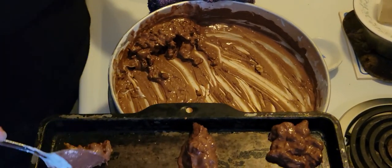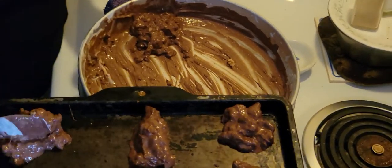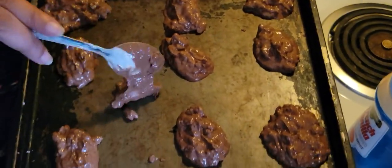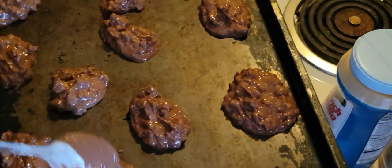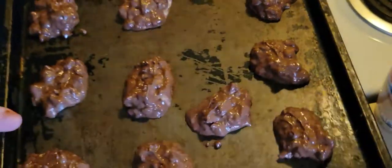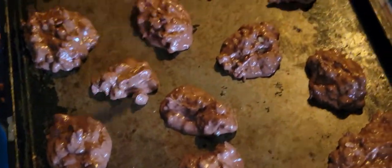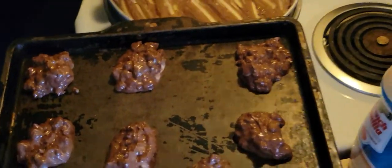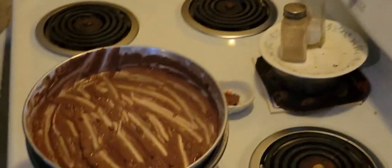After you guys get done with this little bit, I'll go ahead and stop it — it's already almost eight minutes. My cat was trying to get in the trash. Oh, and I'm at my mom's house, if anybody is wondering where I'm at.